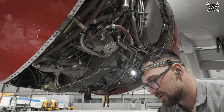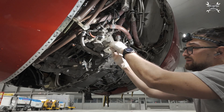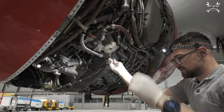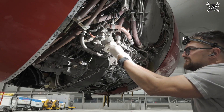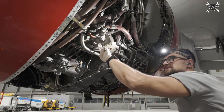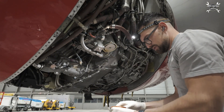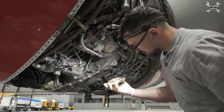Since the oil is drained, we can remove the filter. We need to first remove the cover. The cover holds on four bolts. Four bolts are out — now we just need to pull this out. There will be some residual oil in the cover, but we're going to clean that.